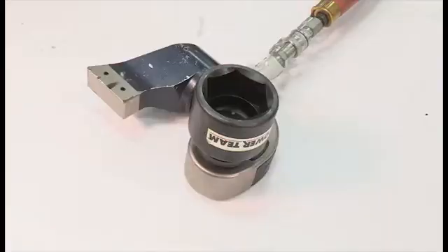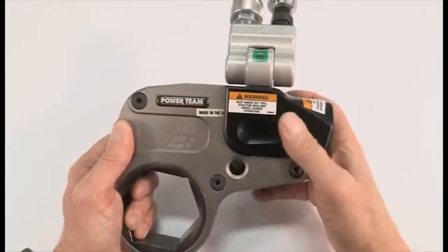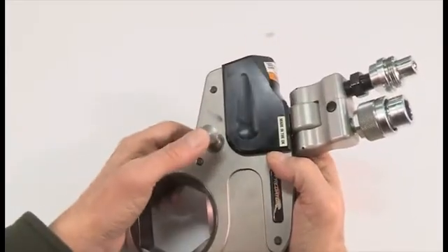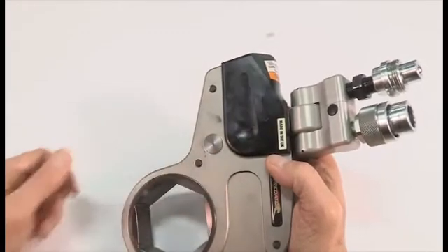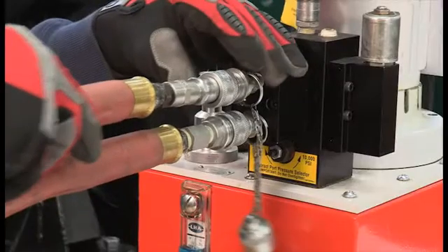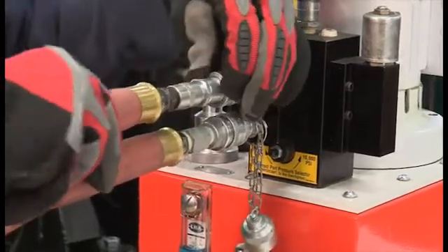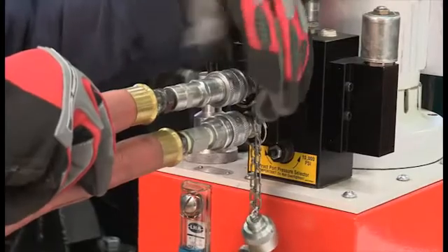Choose the proper size socket or wrench head. To install a drive head on this wrench, slide the body onto the head until it is fully seated, then push in the retaining pin making sure that it is completely engaged. Next, make sure that the pump is off and that the system is depressurized, then connect and tighten the hoses.